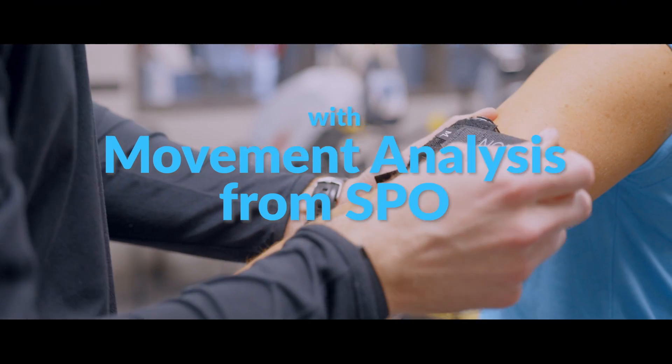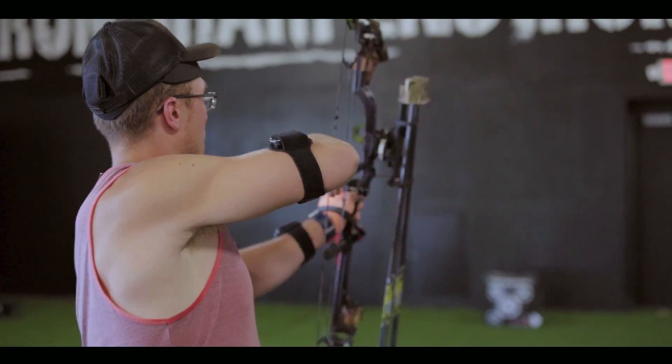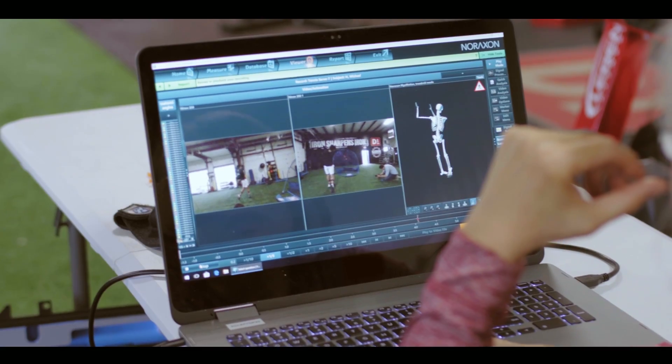One of the things we see and talk about in our practice at Stevens Point Orthopedics is overuse and repetitive motions. We have our high-tech motion analysis software from Noraxon — we're able to look at how the body moves, and particularly with axe throwing, we can see exactly how the shoulder, elbow, and wrist all work together as the axe is being released toward the target.